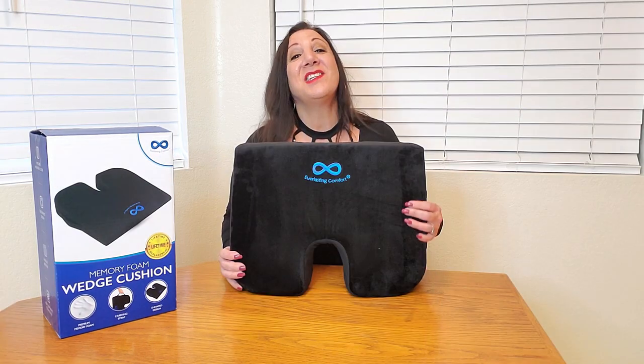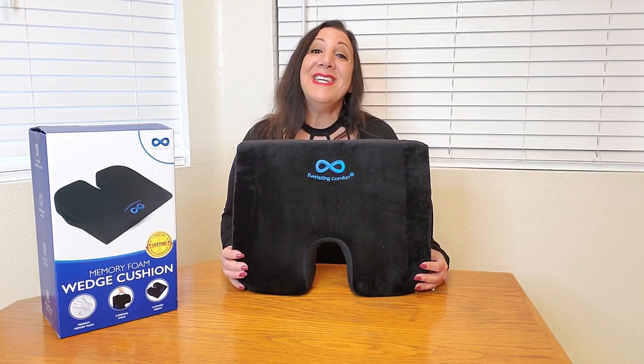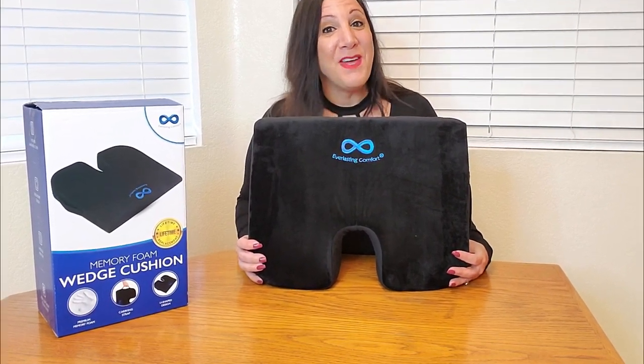You can use this for your office desk chair, in your car, in your truck, while you're traveling too — it's a perfect accessory. This is so comfortable to use. I received this from Everlasting Comfort. Thank you so much for watching and I hope you found this video helpful.